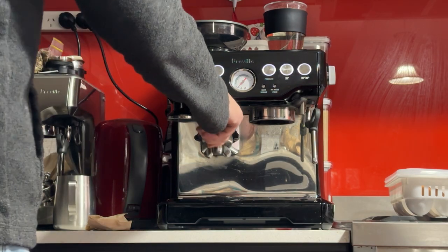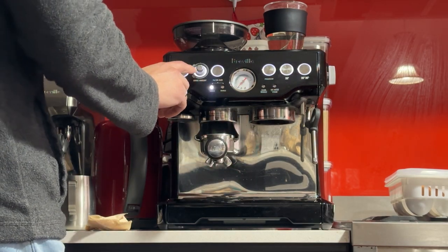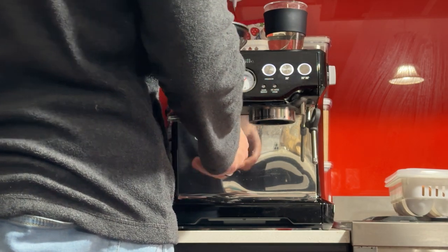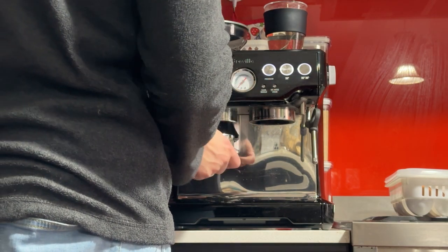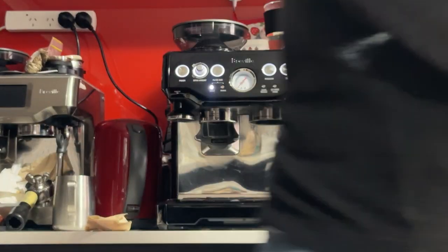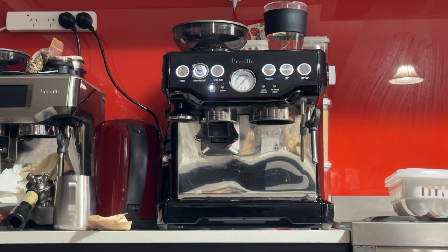I'm going to zero my scale and then just purge, because the machine has been sitting for a day and the coffee might be old. Getting rid of the old coffee grounds stuck in the chute.